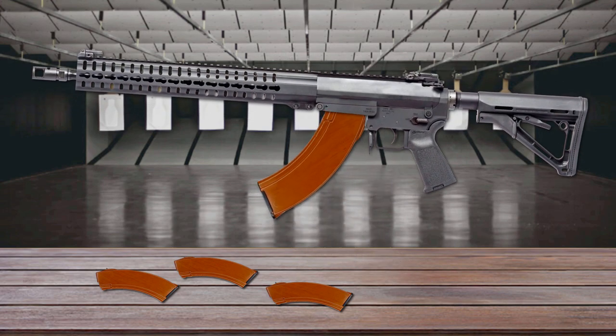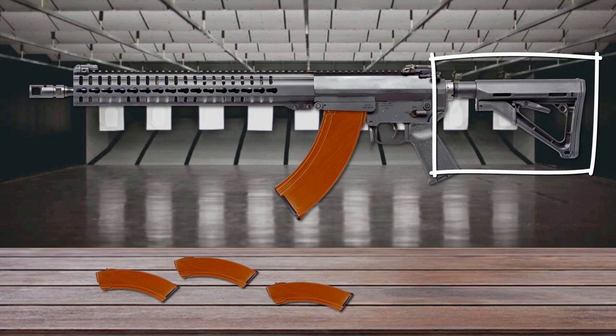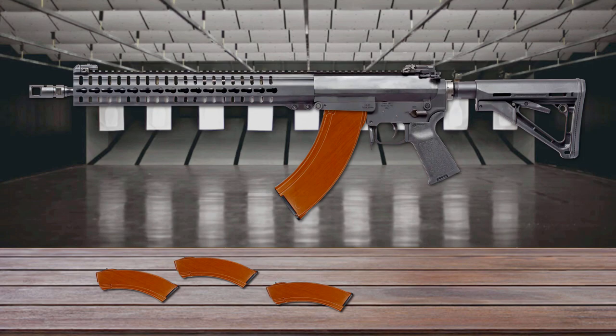The MK-47 uses standard AK-47 magazines and is equipped with an AK-style mag release. The fully modular assault rifle is ready to accept various accessories, sights, and optics. Its adjustable six-position stock with mil-spec receiver extension and pistol grip fits a variety of body types and sizes. It's a great AR-style rifle chambered in a powerful AK round.